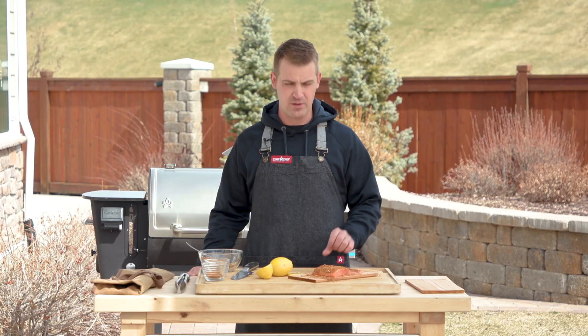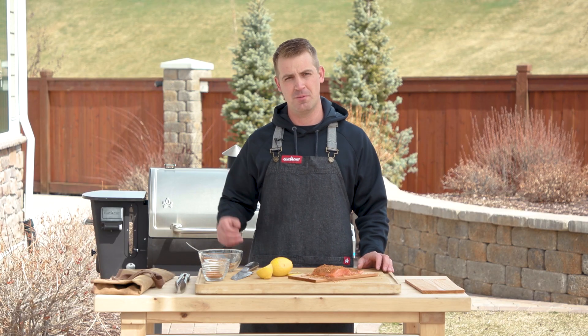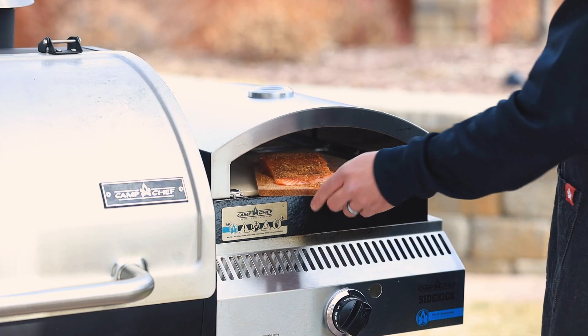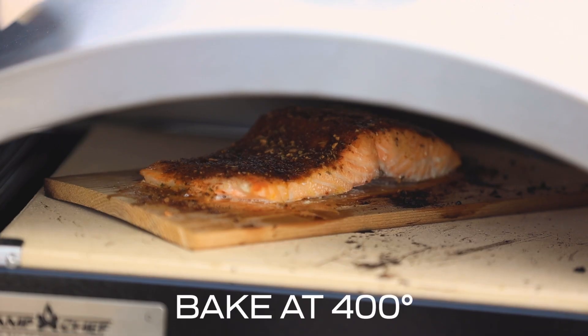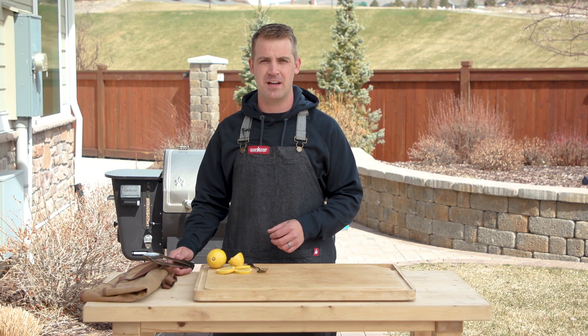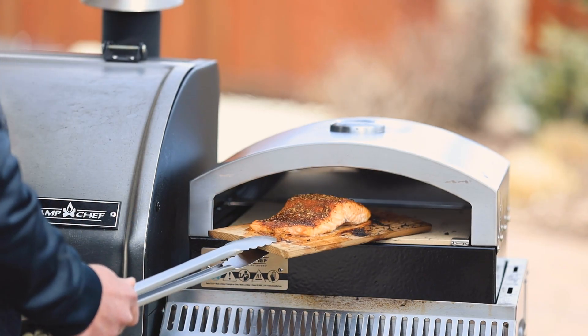That's ready for the oven and we're just about up to temp. You want to cook this at about 400 degrees or higher, just until it's done and the salmon starts flaking. The fish is just about done — you can see the fat starting to come out, so we're going to pull it out of the oven and give it a taste.